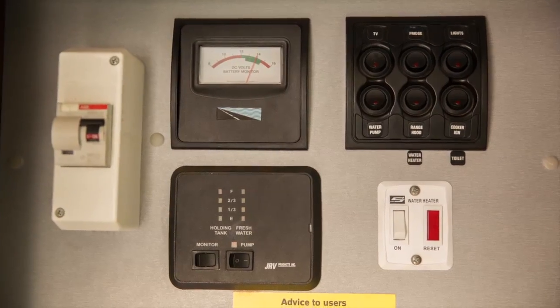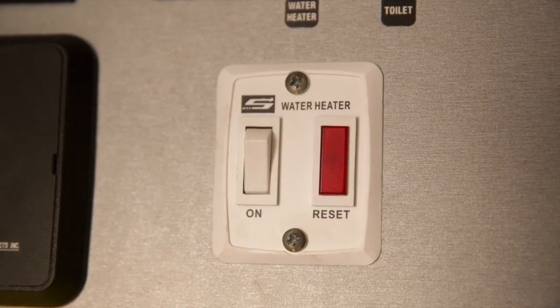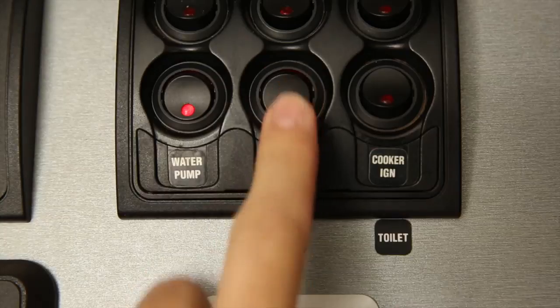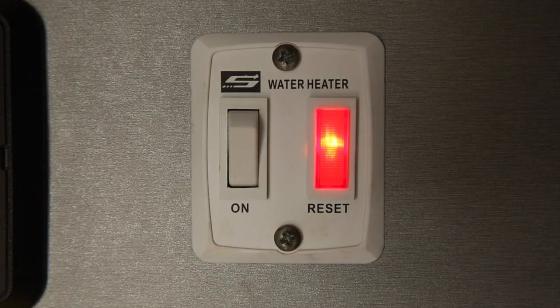If your vehicle is equipped with the suburban hot water system, the beginning of the process is the same. At the 12 volt panel, turn on the water pump and the water heater switch. Then turn on the hot water system. The red light will go out once the system has started.